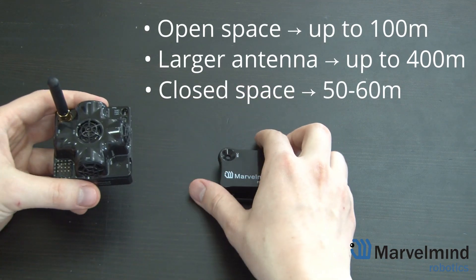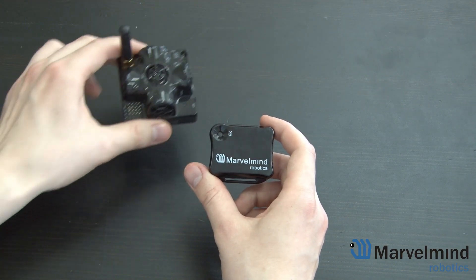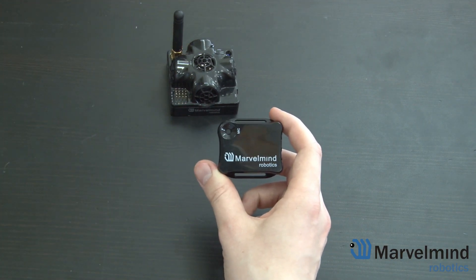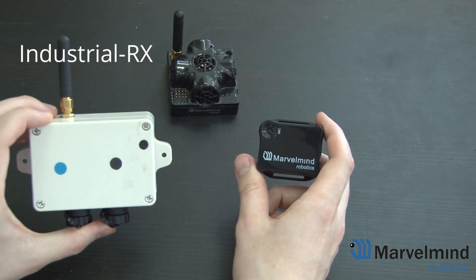In closed spaces like indoors, both of these should reliably give you around 50 to 60 meters. If you need wider radio coverage with the Mini RX Beacon, we recommend the Industrial RX, which will be covered in another video.